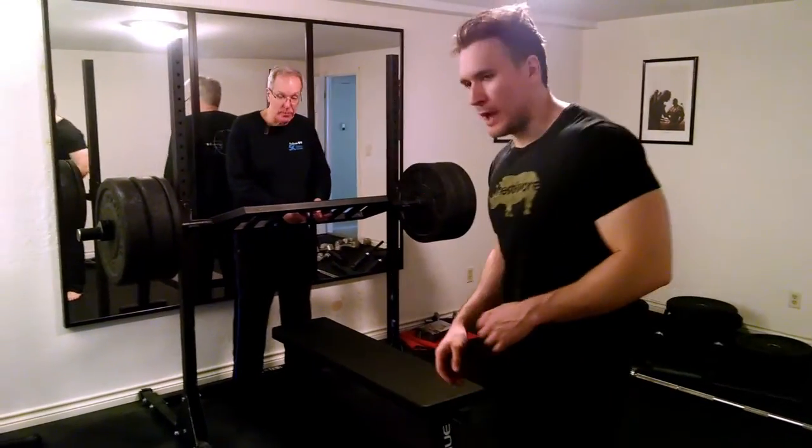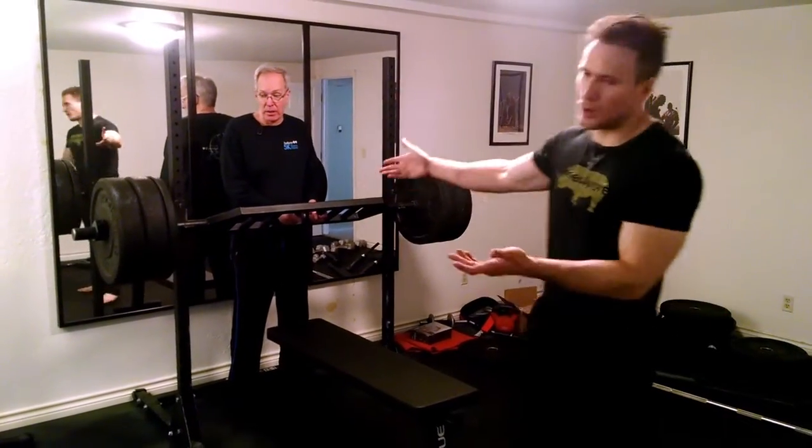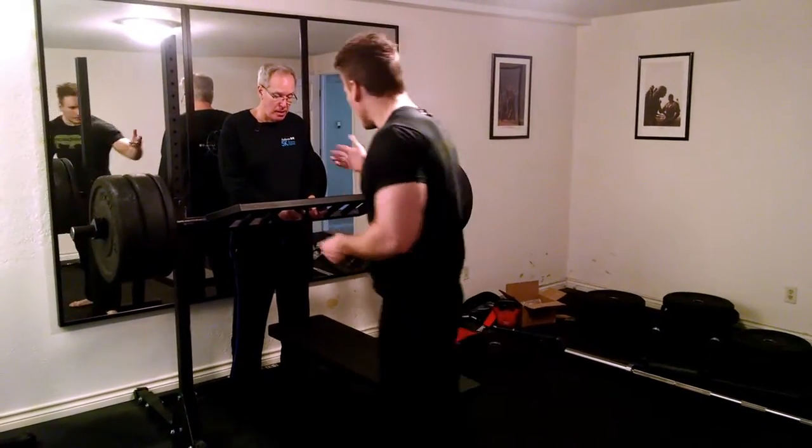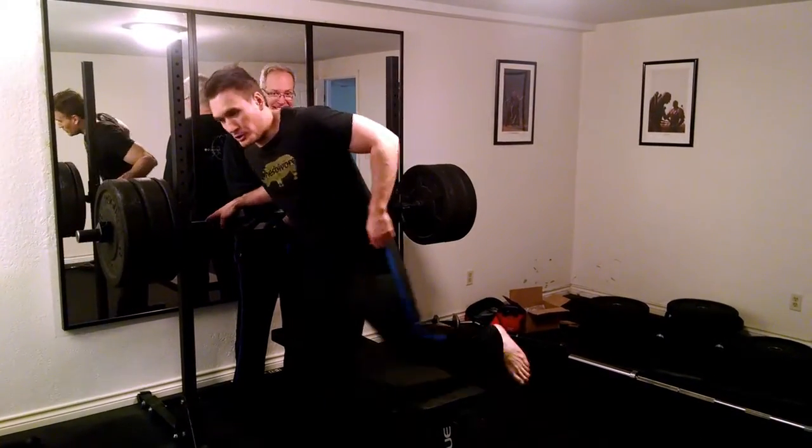So this is 260 pounds. It looks like a lot more because it's bumper plates — sorry, that's all I have. I'm going to try three to four reps and this is my old man. He's going to spot me because he's a gentleman like that.